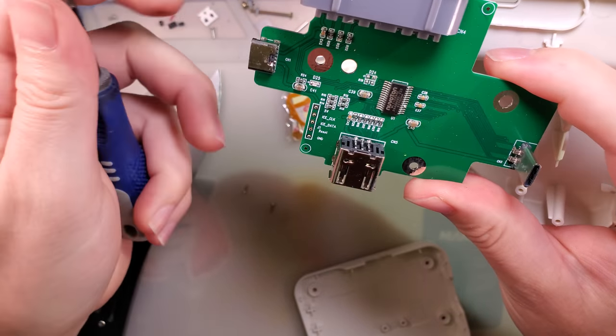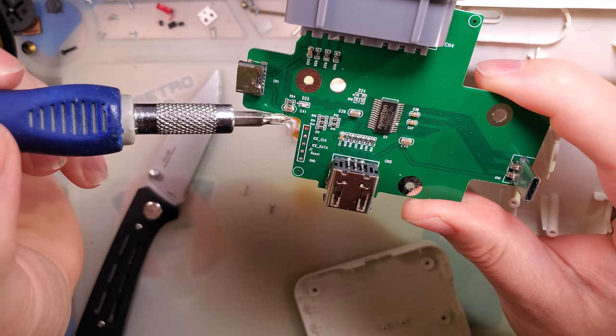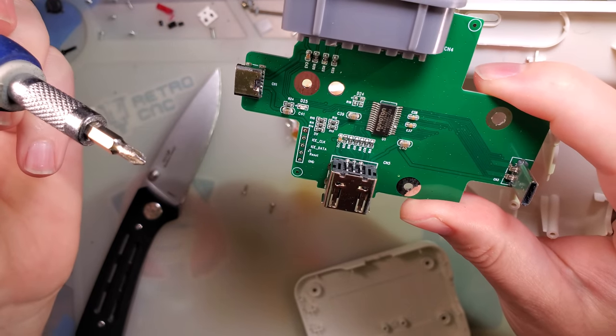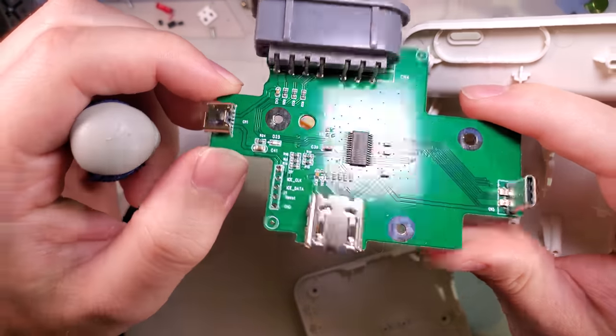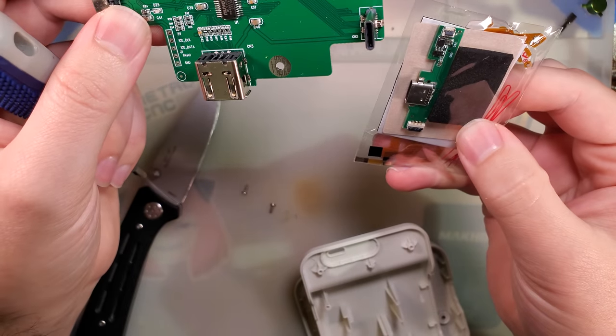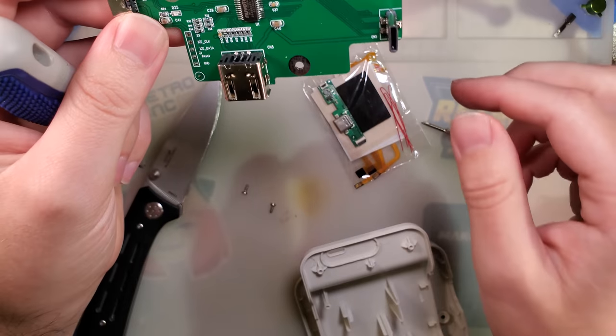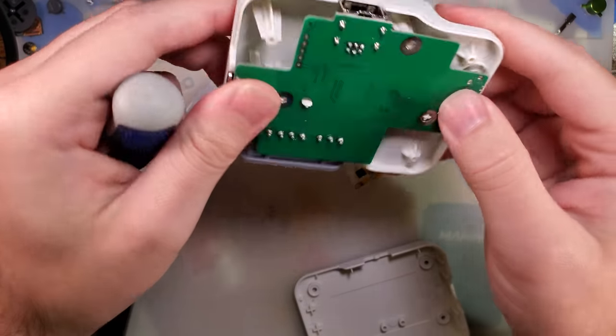I'm guessing we have 5V in and it's just sending 5V to the GBA. I don't see a voltage regulator or anything on this — oh, because the voltage regulator is on this side. Not too complex.